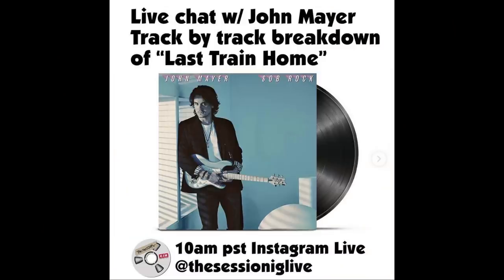In case you don't know what I'm talking about, Christian at the Session IG Live does these incredible breakdowns of a song with the artist who wrote them. He takes all the different stem tracks, breaks them down, you hear them in isolation, he gives his opinion, gets feedback and in-depth insight from the artists themselves. Yesterday he did 'Last Train Home' with John Mayer in the chat, giving personal insight into the recording process.